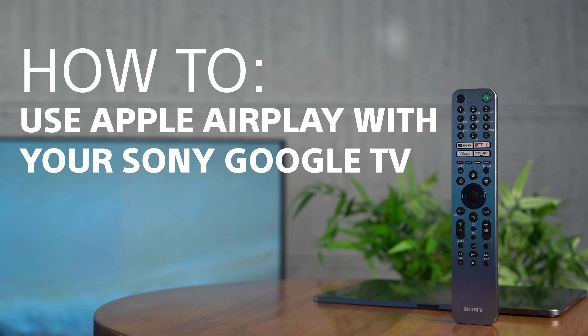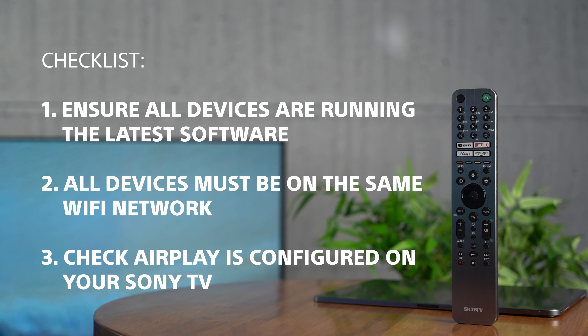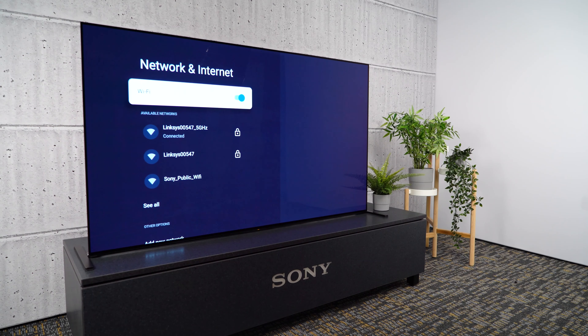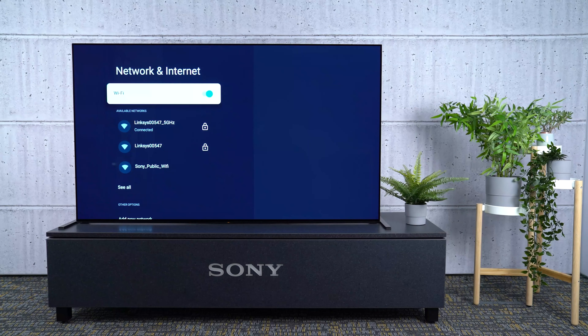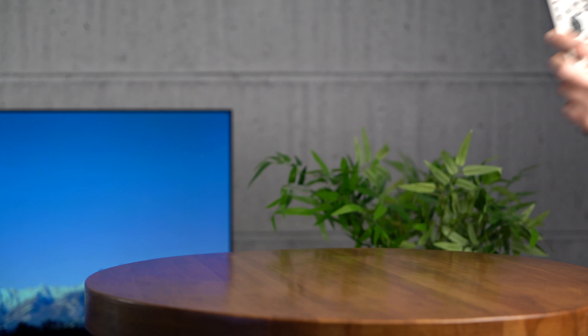First of all you should ensure that you have completed these steps. Make sure all your devices are running the latest software. You can find a link on how to update your Sony TV in the description below. Connect both your TV and your Apple device to the same Wi-Fi network. Then you'll need to check that AirPlay is configured on your Sony TV.